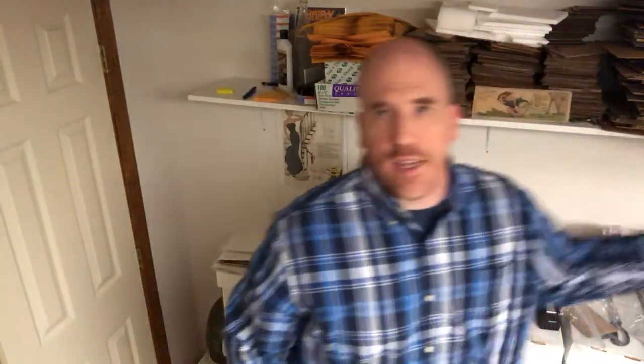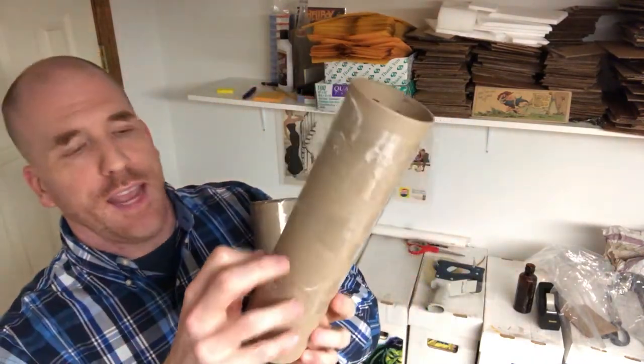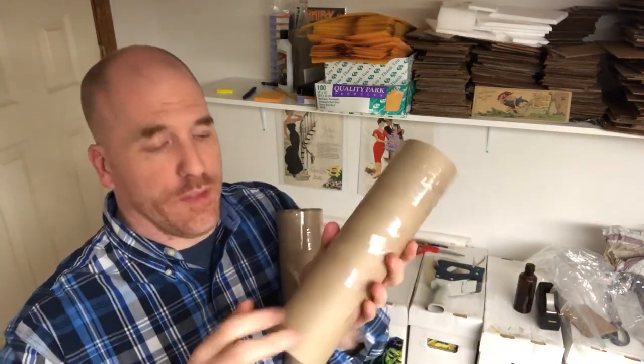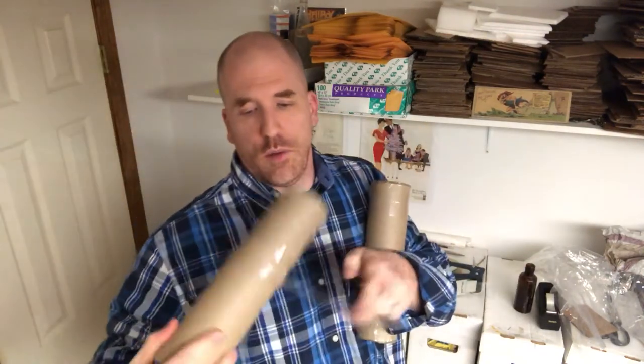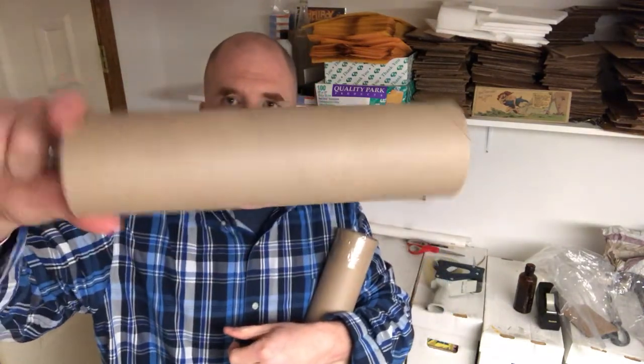I have a whole bunch of these tubes ready to go whenever I need a container. Once you pull off the bubble wrap from a new roll, there's going to be a little bit of tape on the tube — all you have to do is pull it off. Just clear all that tape off and you're all set — it comes right off, not hard at all.